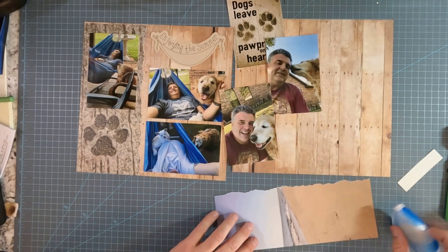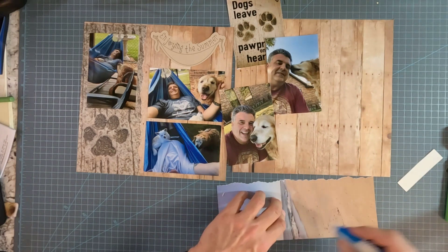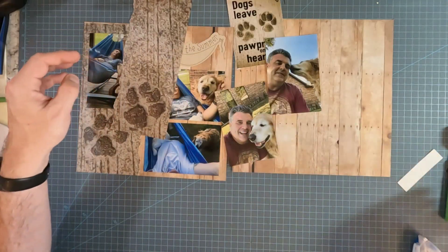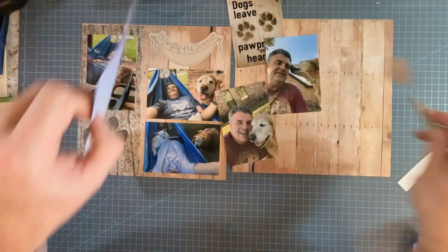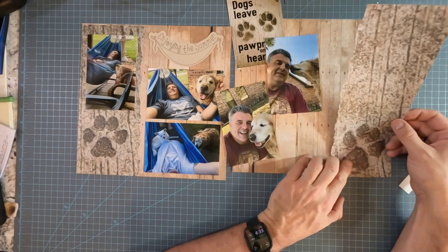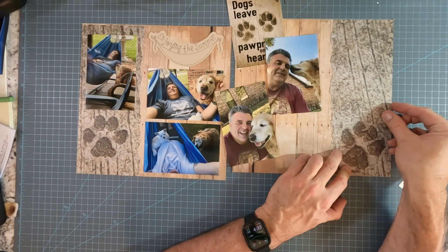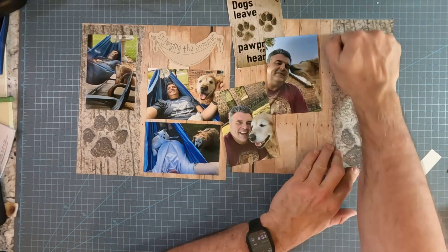And I am going to be overlapping the photographs on this as well, which I don't usually like to do. But I'm going to do it in this case, because I enjoy these pictures so much and I want to make sure I get them onto the page fully.